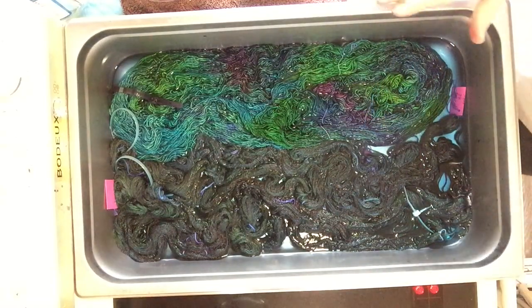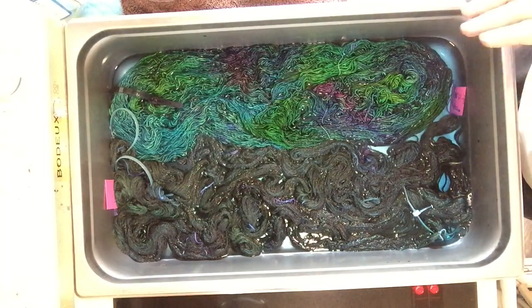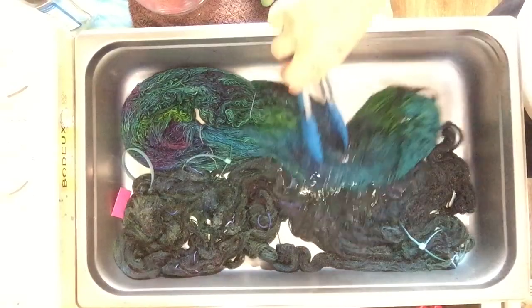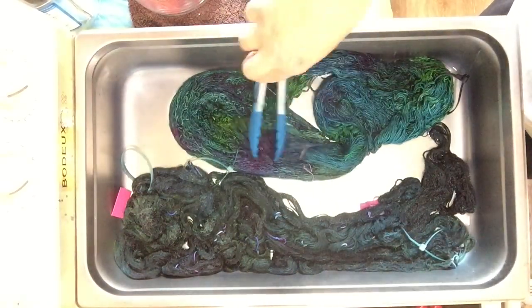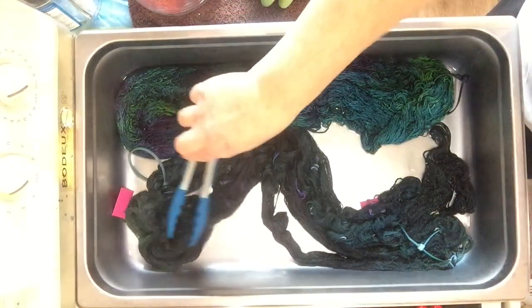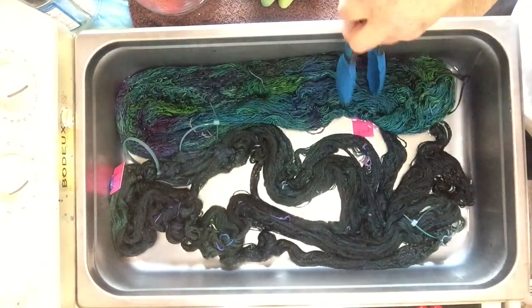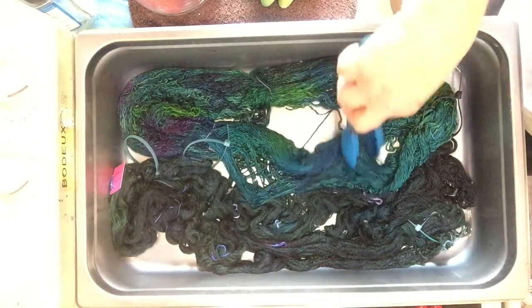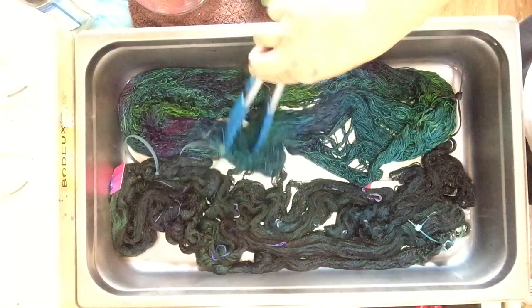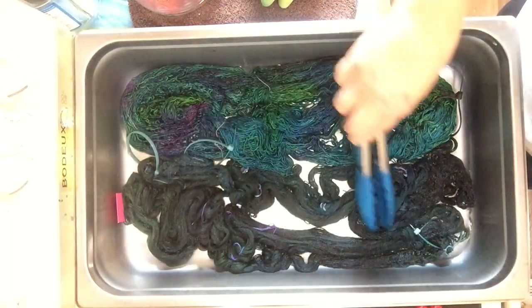So we're just going to let this steam for about 20 to 25 minutes. The water is clear, so that's great. I'm just going to let that cool down in the pan, and then we'll check it later.